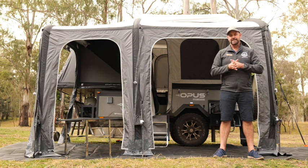G'day, this is Dave Wilson from Setup Camp. While we've been out and about testing these camper trailers on the tracks, we thought we'd stop and do a quick comparison piece against the three model campers.